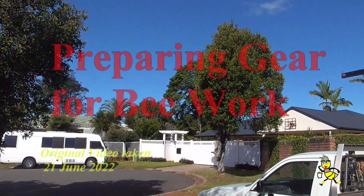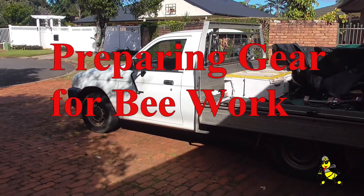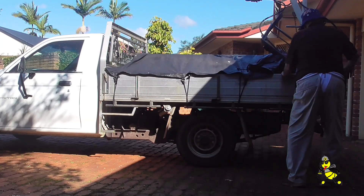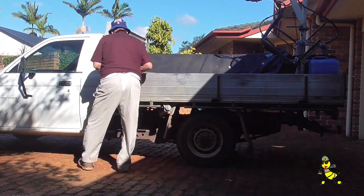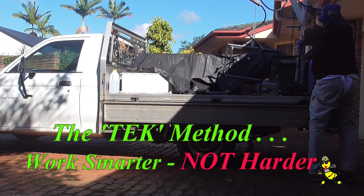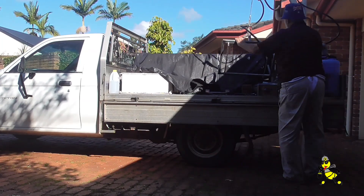This afternoon is a beautiful day, just getting the ute ready for tomorrow. The tarp is being removed so I can drop the sides and then undo the lift tech loader so that it can be used.